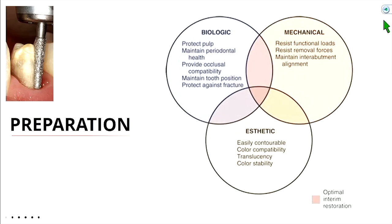If we under-prepare the tooth, it's probably going to look a little more opaque because we don't have enough room for the enamel and dentin layers to cover up the opaqueness of that opaque layer.